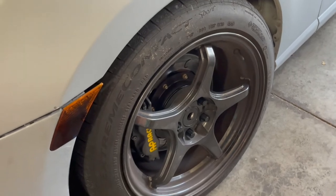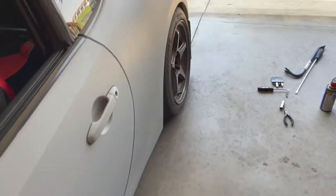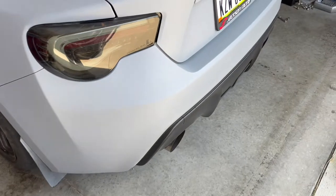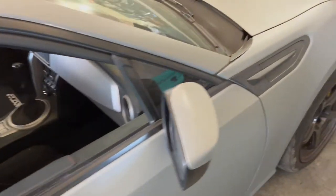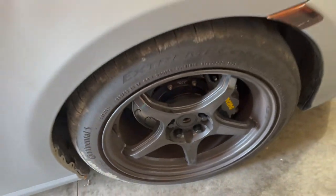After two days and probably about seven hours of labor, we have brand new extended wheel studs in the front and rear. Like I said, the rear was significantly harder than the front, so just know that for the future. Some cars - like newer ones - you won't have any issues getting the hub apart, but this car is a 2014 and it's lived its life in the Midwest where we have rust and all that.